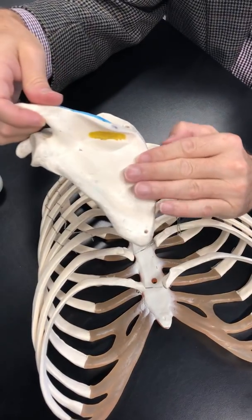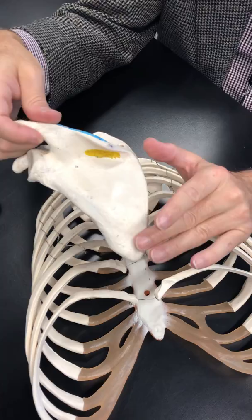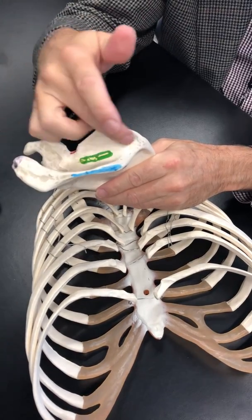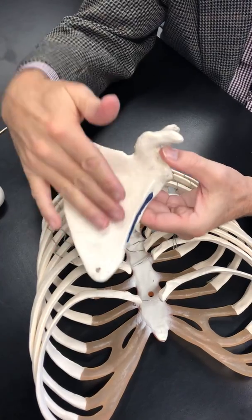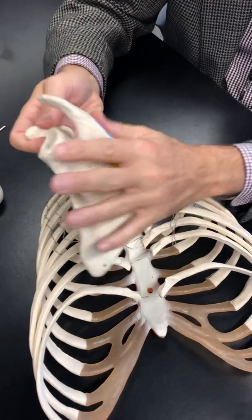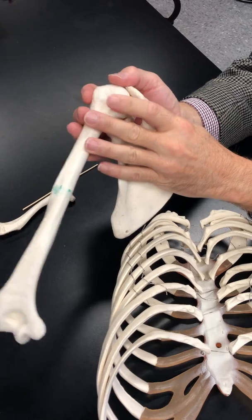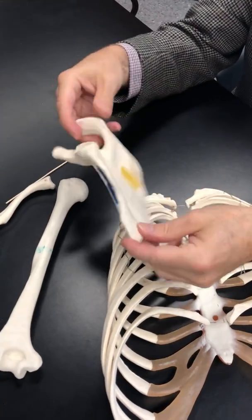Finally, we name the surfaces. The smooth surface below the spine is the infraspinous fossa — this is where muscles of the rotator cuff live: the infraspinatus muscle, teres major, and teres minor. Above the spine is the supraspinous fossa, home of the supraspinatus muscle of the rotator cuff. The underside or anterior aspect is called the subscapular fossa, where the subscapularis muscle is found — also part of the rotator cuff. All those muscles come and attach to the humerus, moving and rotating it. That's what the rotator cuff does, and they live here on the scapula.